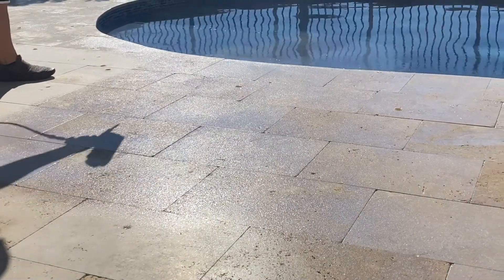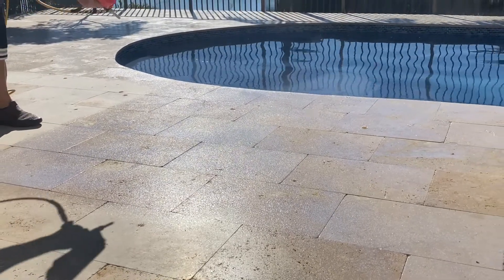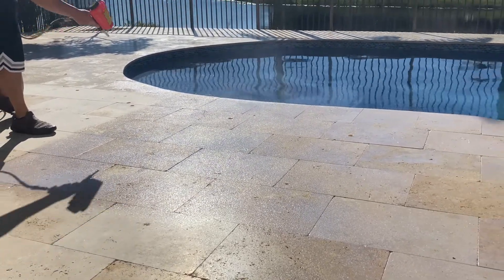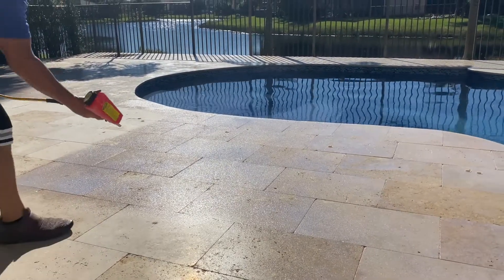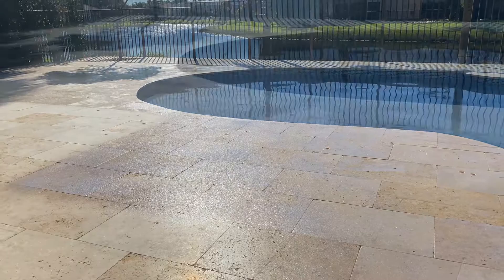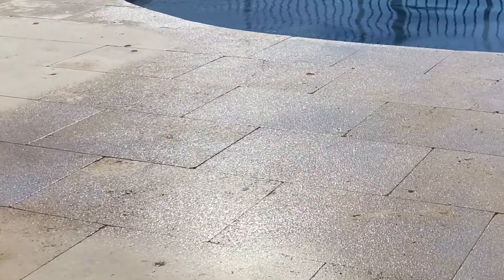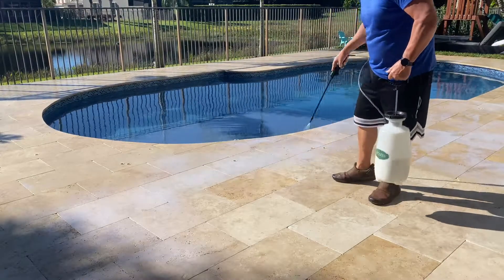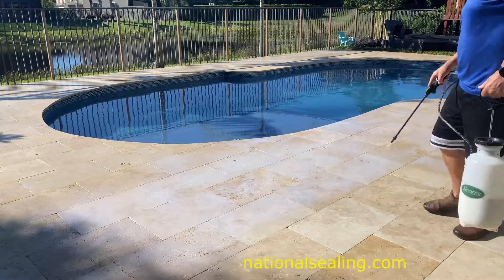You're going to get about a year out of that sealer application, and then of course it has to be redone — so basically that's an annual expense. In addition to that, due to the layering, the sealer can fail, and that can be not only expensive but messy to try to remove. Basically it has to be sandblasted.